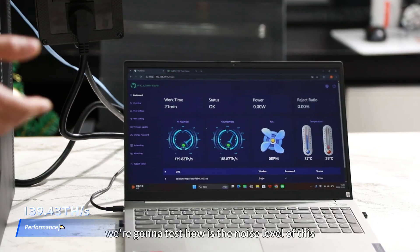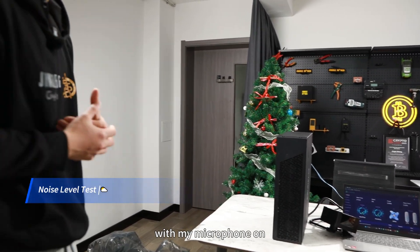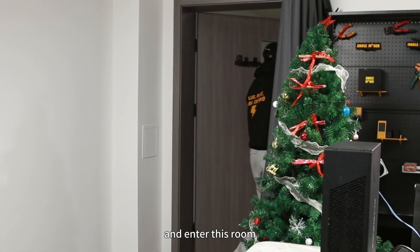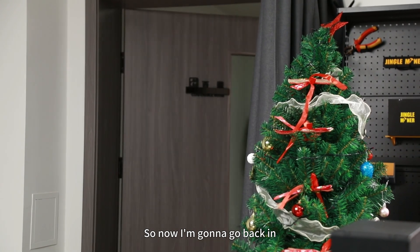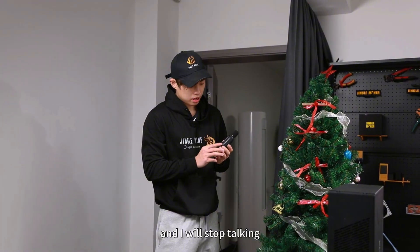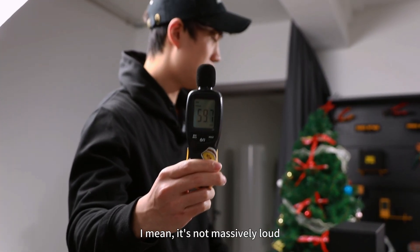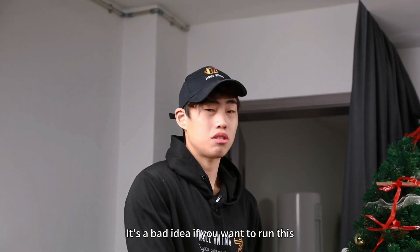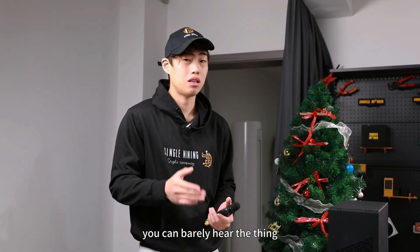Now let's test the noise level. I'm walking into another room and back with my microphone on. Standing about one meter away, the reading holds at 59 decibels. It's not massively loud, but it's not quiet either. Running this in a living room or bedroom would be a bad idea, but in a garage or separate room you can barely hear it — so it can qualify as a home miner.